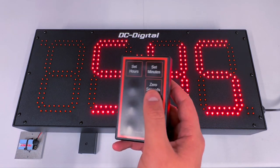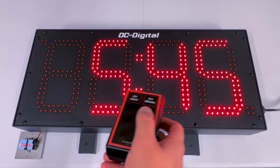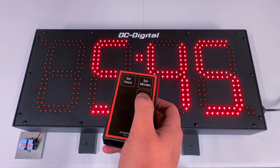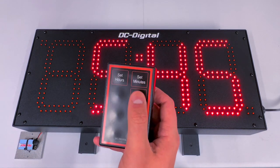The third button is the zero seconds button, and what that does is it resets the seconds right back to zero. You can't see it on screen, but if you press the button one time it will reset the seconds right back to zero when you press the zero seconds button.